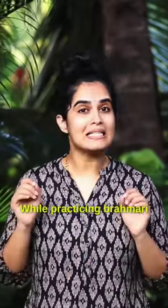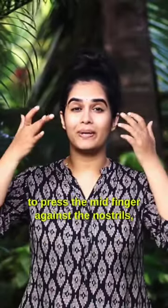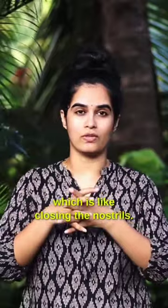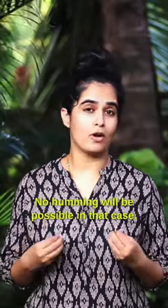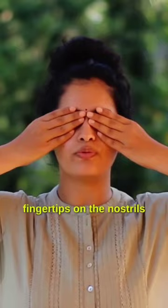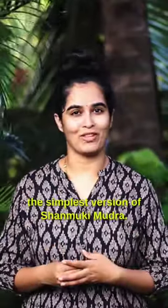The third mistake we do is while practicing Brahmari with Shanmukhi Mudra. Many teachers give the instruction to press the middle finger against the nostrils, which is like closing the nostril. When we do that, we are restricting the breath flow at the vocal cord, and no humming will be possible. So the right way is to simply place your fingertips on the nostrils, or better yet, just practice the simplest version of Shanmukhi Mudra.